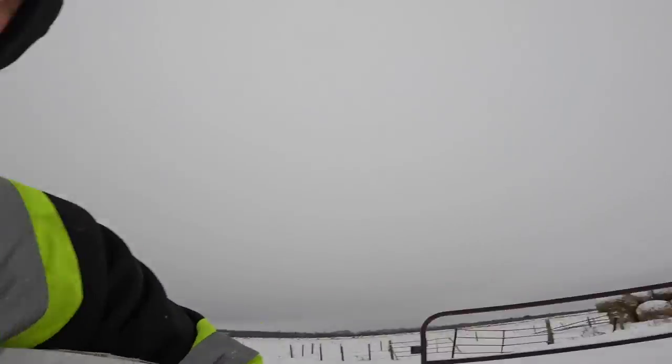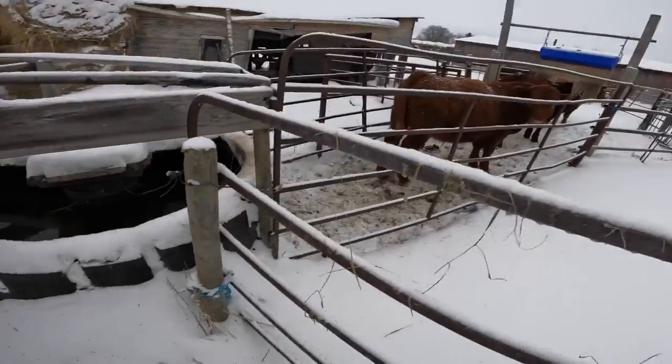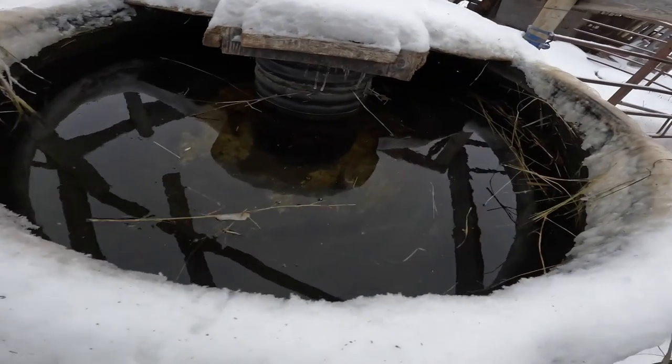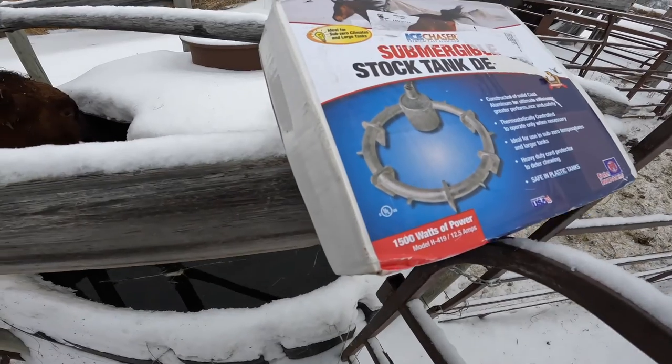Last year we had a horrid winter — it hit even minus 50 with wind chill and I was having trouble with my water bowls, specifically this big water bowl. This is the main water bowl on the farm. Our calves and cows use it often — it easily waters a hundred breeding head of cattle and 100 calves with no problem. It's a big one.